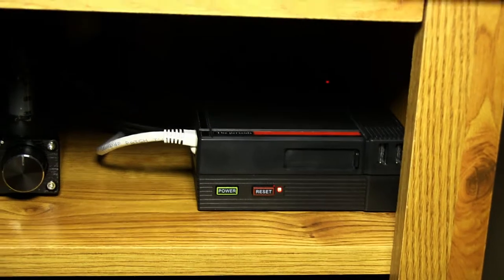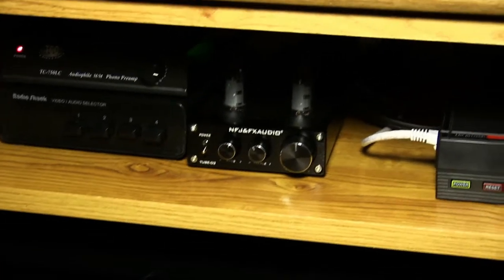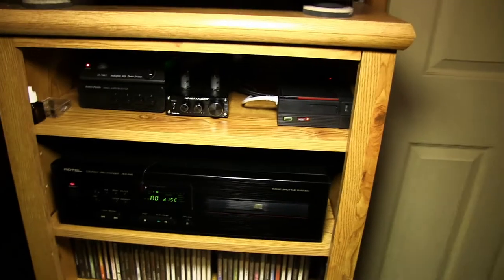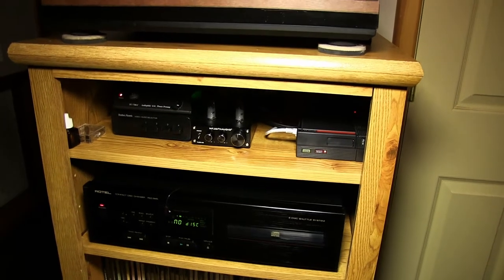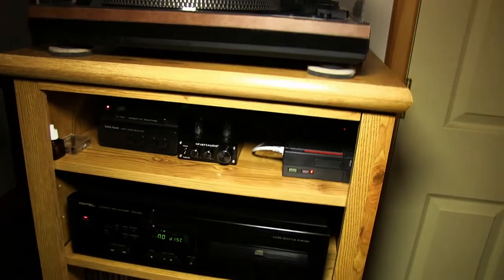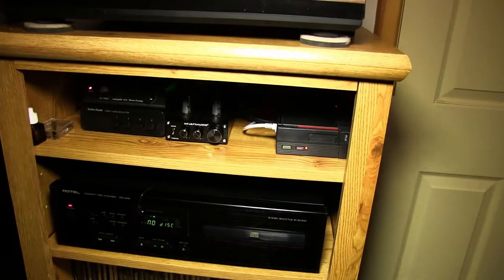I put Volumio on it, so it's just a headless player and I can use BubbleUPnP to cast either music from my server or music from Tidal onto it. I was getting really frustrated with Google Chromecast because every time I tried to use Chromecast Audio it wouldn't work — it's supposed to just let you push a button and cast your music anywhere, easy and convenient. But no, it doesn't work at all. So I opted for the more do-it-yourself solution and it's been working great — when I want to cast Tidal or something to it, it's usually rock-solid.